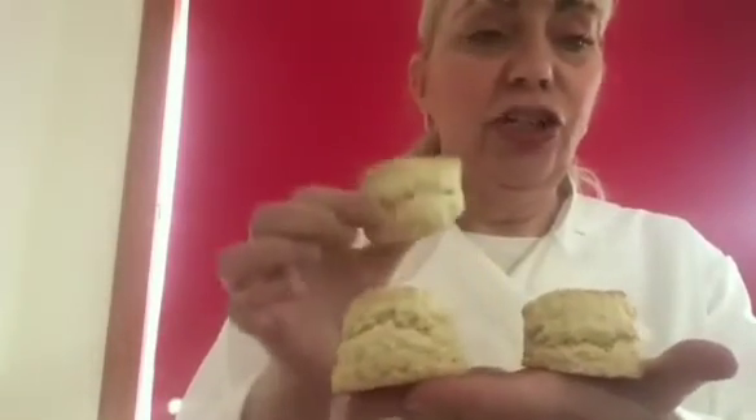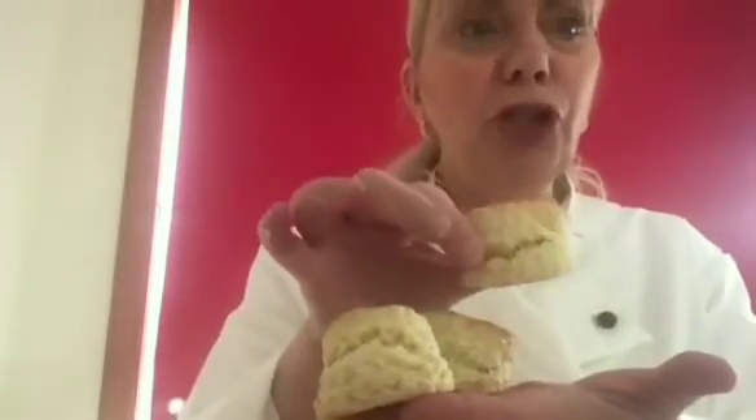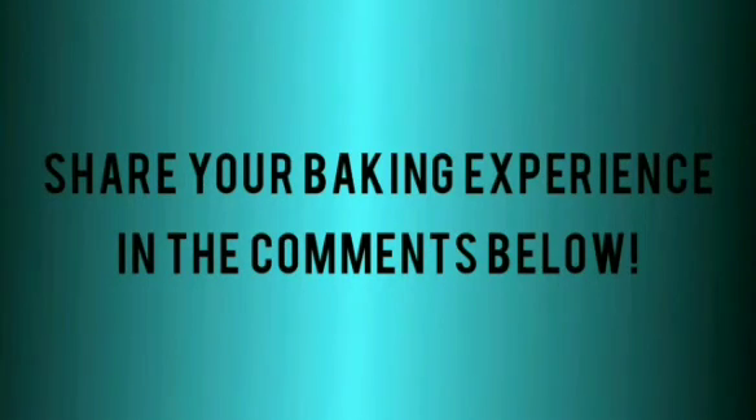Well folks, this is me taking the scones out of the oven — they're still hot and they smell delicious. As you can see they've risen well. Delicious with a wee bit of jam or cream or whatever you want to put on them. I hope you enjoyed the video and I hope you try them for yourself — let me know how you got on in the comments below.